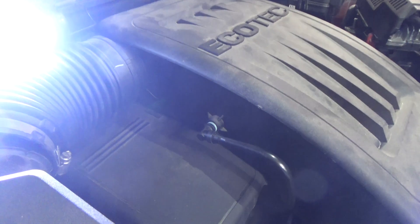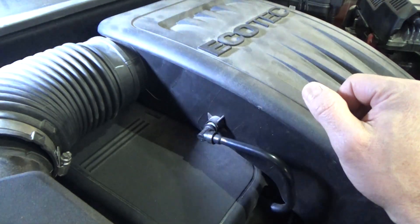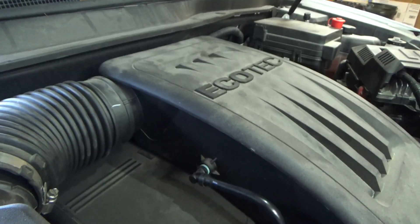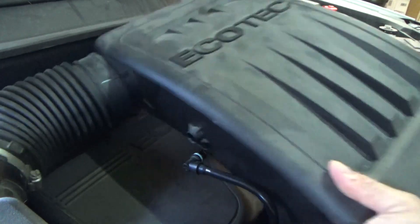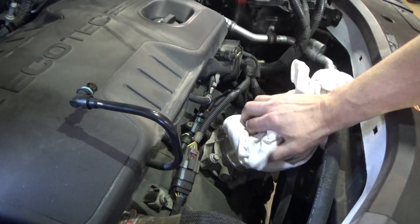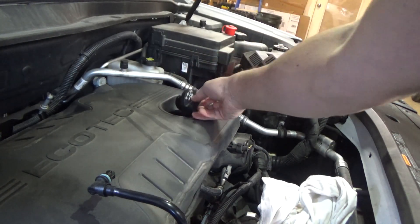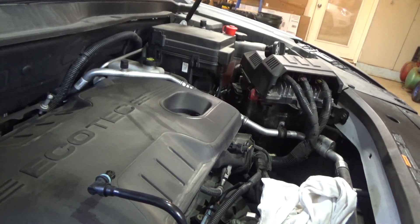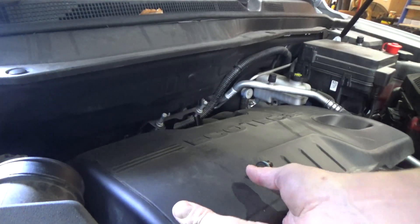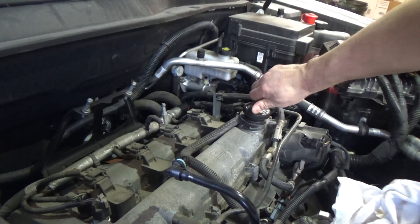At this point we can just kind of lift this right up out of the way. It's going to have a little bit of tension from some rubber grommets on the back here. Now I'm just going to take a clean rag and cover our intake — the throttle body. We're going to remove our oil fill cap here. Now we're going to do the same thing with this piece here — just pull up on it: rear right corner, rear left corner, and front left corner. Go ahead and put the oil cap back on so we don't get any dirt or debris down in there.